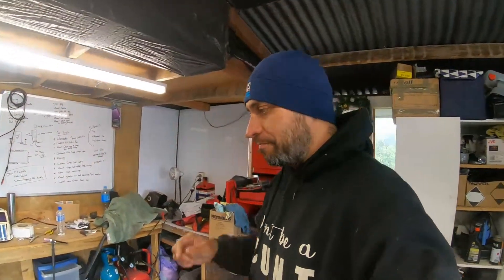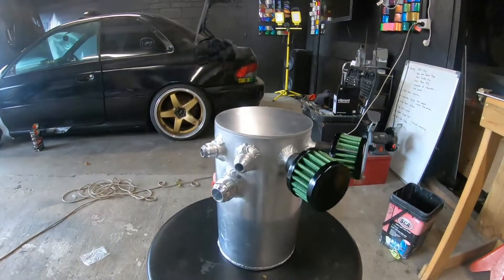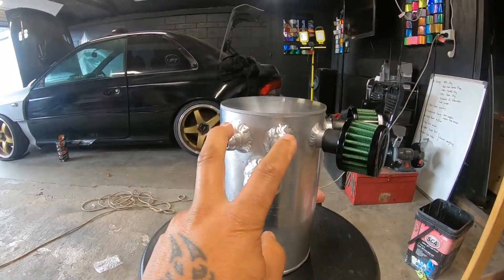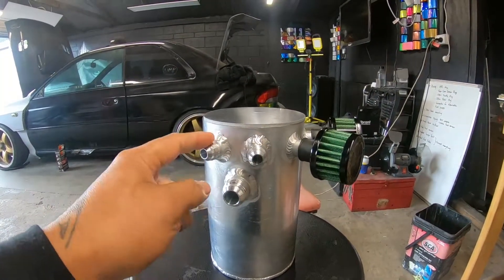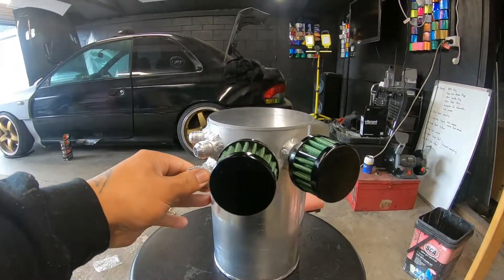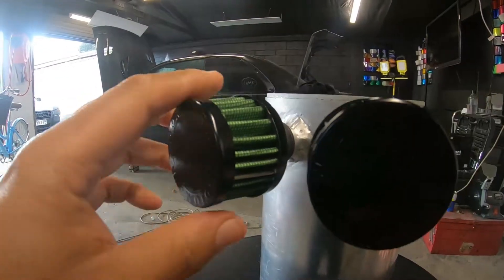New day — carrying on with this oil catch can. We've got it all tacked up together, we just haven't welded the lid to the can yet. Just wanted to show you what we've got so far before we weld the lid on. This is with all the fittings fully welded on. I've got two — I think they're 8 or 10s — one off each head, and a 12mm that'll come off the block. I've got two Radium air filter breathers on here as well.